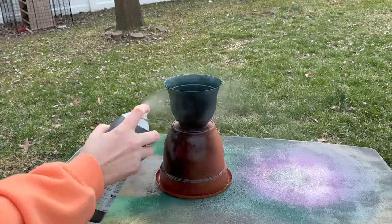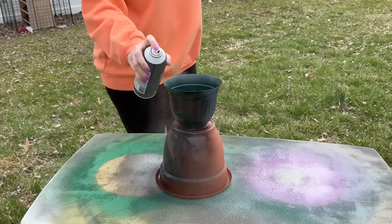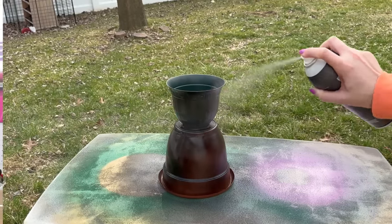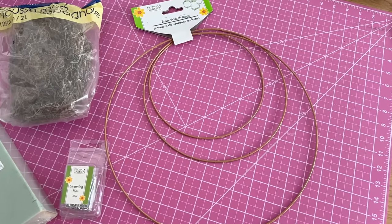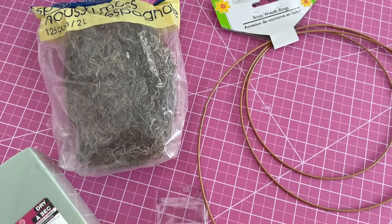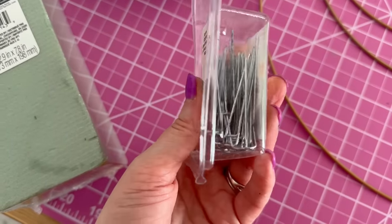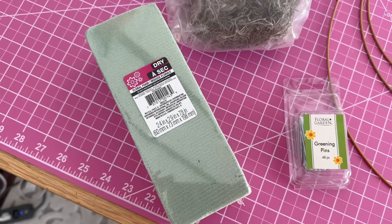Find a spray paint that is paint plus primer, made for indoors and out, and also made for plastic — I'll link this in the description box below. I flipped it upside down, gave it two coats, flipped it right side up, and gave it one more coat for a nice finish. You can use this outdoors with real flowers, or do a faux finish with more Dollar Tree items: Spanish moss, styrofoam, hoop wreaths, and greenery pins.